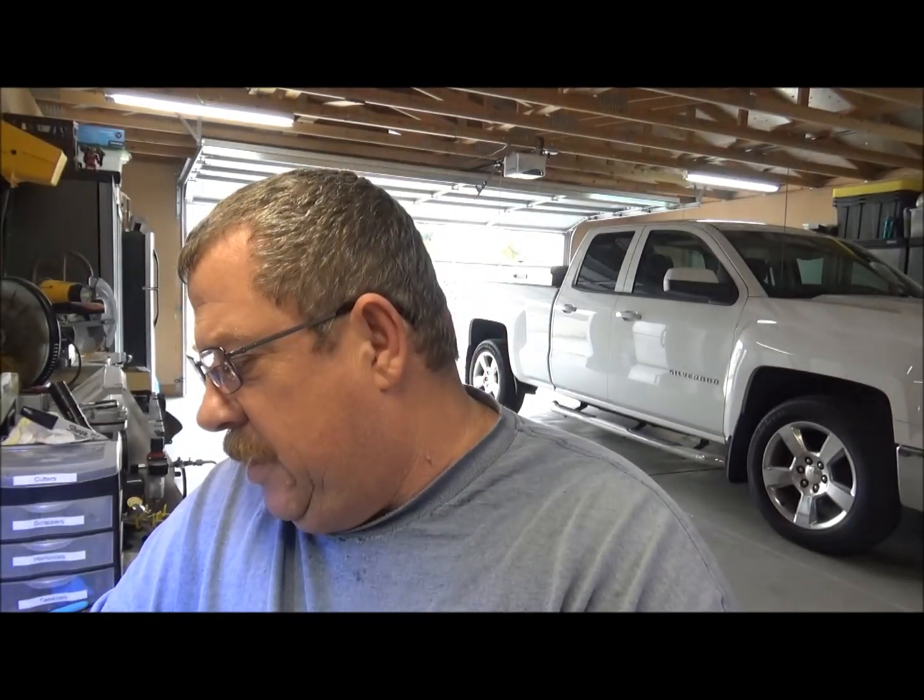Good afternoon and welcome to West Coast Model Battleships. My name is Dave, your host, and today we're going to be doing a review of the Verifier 1-350 detail set for the USS Alaska CB-1 Battlecruiser. So without further ado, let's jump on down there and take a look at everything that comes with this kit.